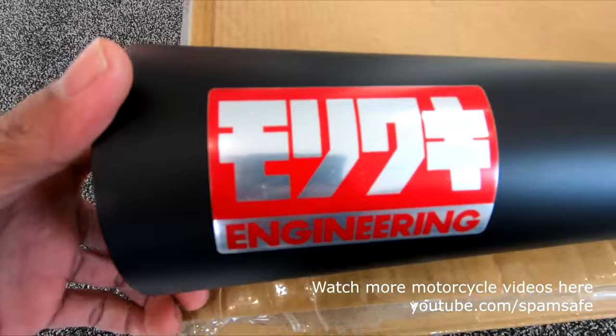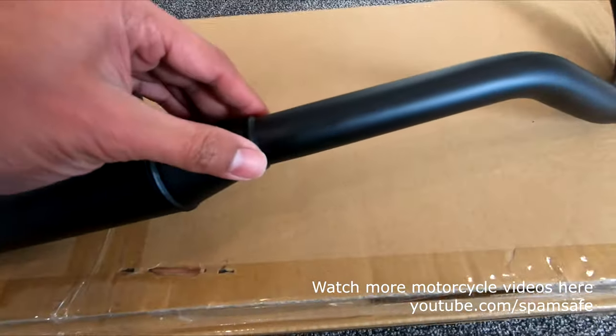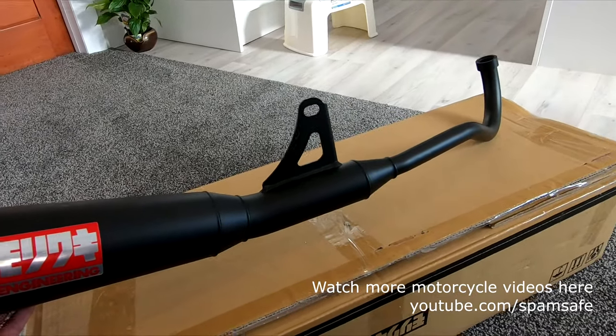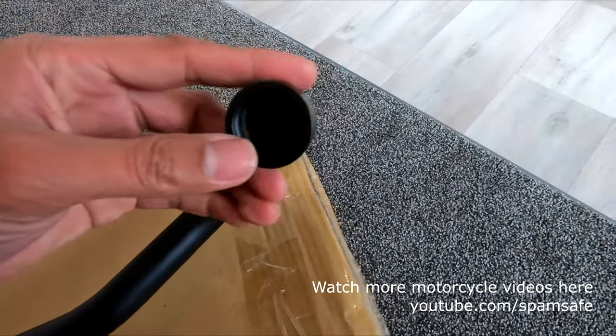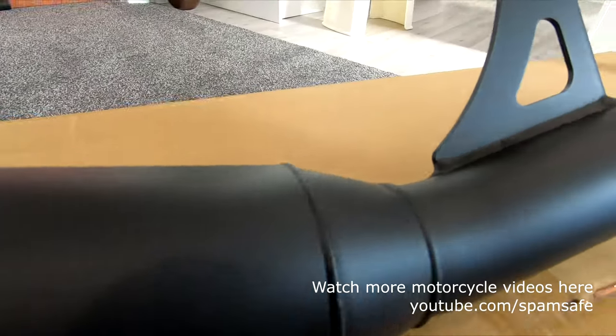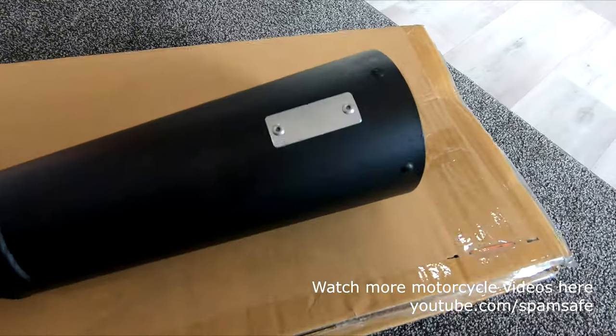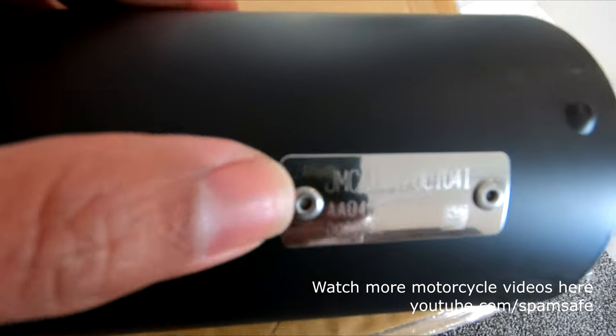That's the logo of Moriwaki Engineering — it has high-quality welding. It's about one-inch diameter. On the side and back there's a serial number.